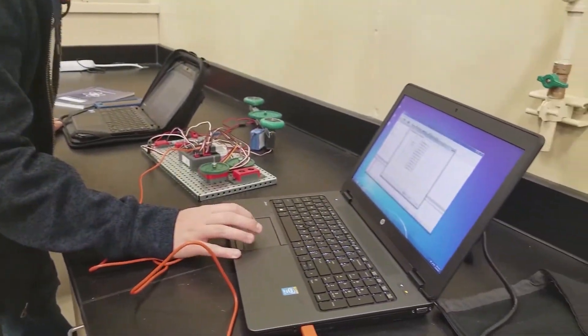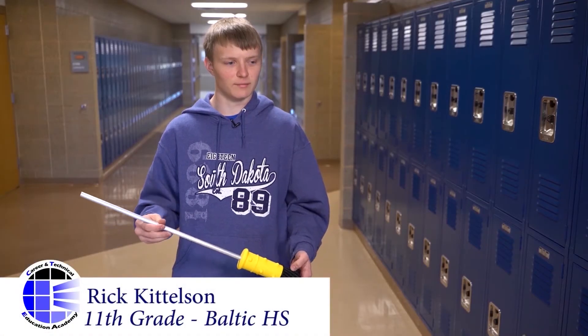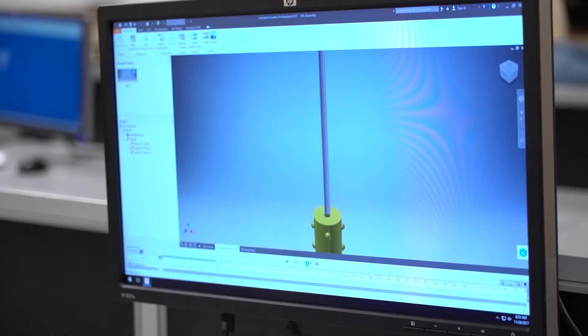It kind of combines art with science and technology. This is a prop for a friend of mine from a video game called For Honor. It's actually one of the characters, Apollyon — it's her signature weapon.